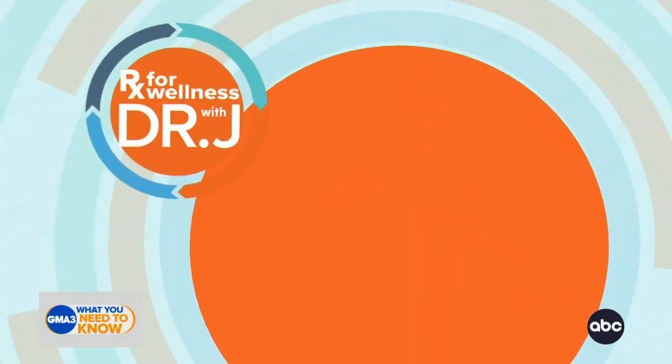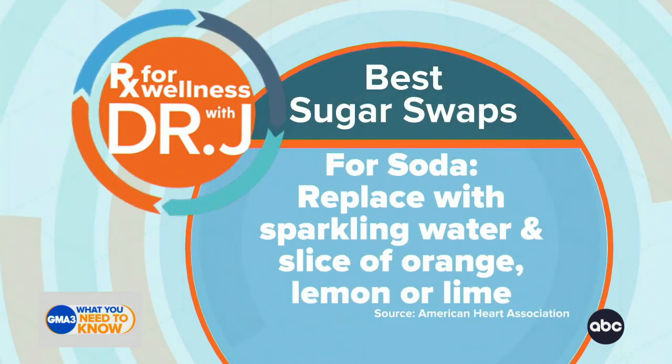Let's talk about your prescription for wellness today. For people trying to cut out added sugar, which is really important for all of us, there are some tips and tricks that I recommend, because it does take time to retrain your taste buds.